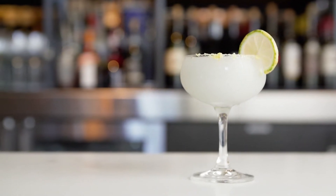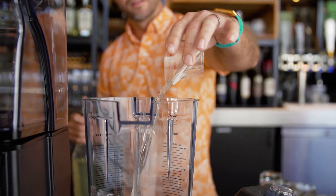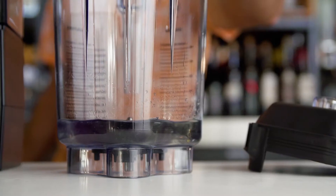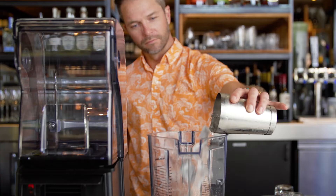This is the Pink Lemon Aviation made at Cucina Urbana, with our house-grown pink lemons infused into the gin, made with maraschino liqueur and crème de violette, with fresh-pressed pink lemon juice.